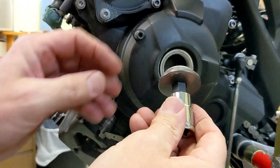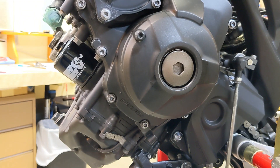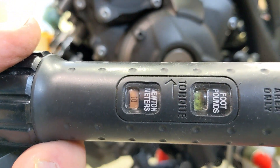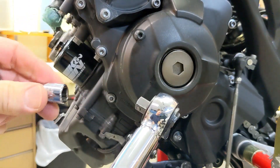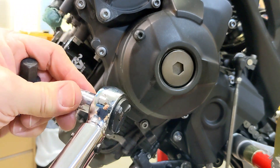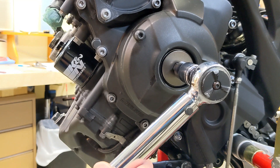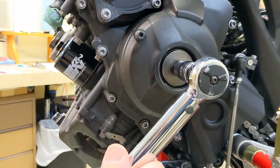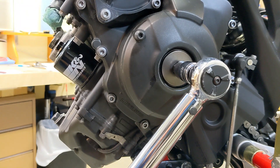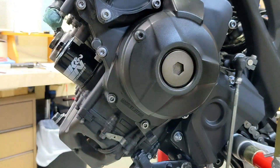Using a 14 millimeter socket, it gets tightened down to 10 newton meters. This torque wrench has an adapter — it goes from three-eighths to one-half inch drive. Torque that down to 10 newton meters, wipe off that little bit of oil, and call that done.